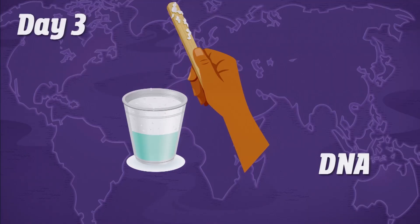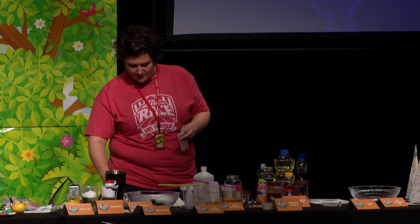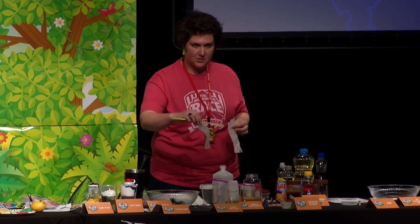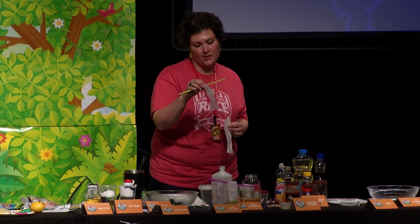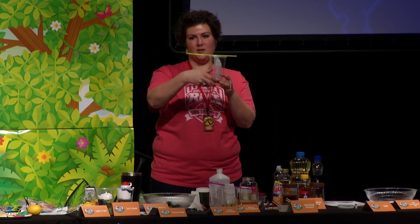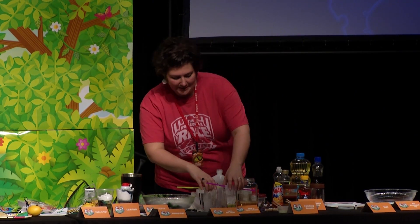Day three, you're talking about DNA — that's the day focused on how we're all different shades but one family. You almost have three experiments today. The first uses coffee filters cut into strips with a dot about an inch from the end, taped onto a straw and placed in a glass of water. Test darker colors — this morning's blue didn't work well. The coffee filter touches the water but the dot doesn't, and it will absorb up through and separate the pigment into different colors.